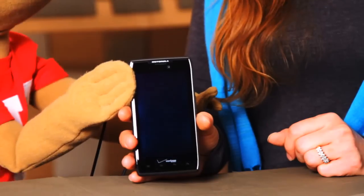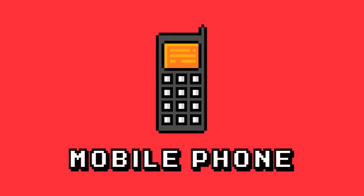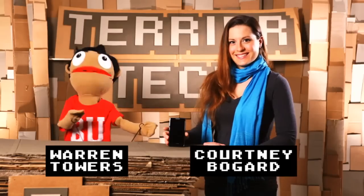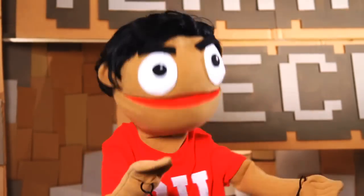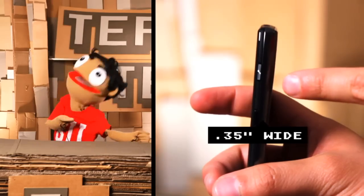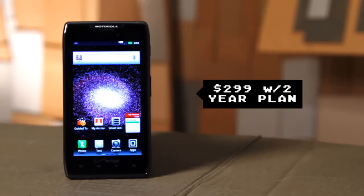Next on Terrior Tech, the Droid Razor Max. Welcome to another Terrior Tech where we're here to review the Motorola Razor Max, the skinniest 4G Droid we've ever had on the show. It's on the Verizon network and retails for about $300 with a two-year contract.